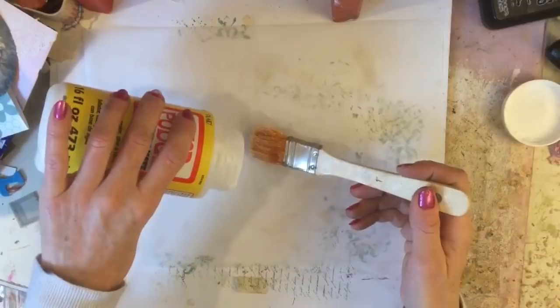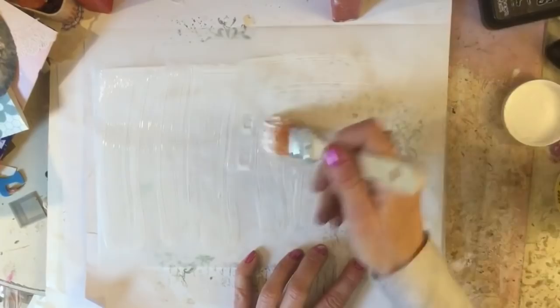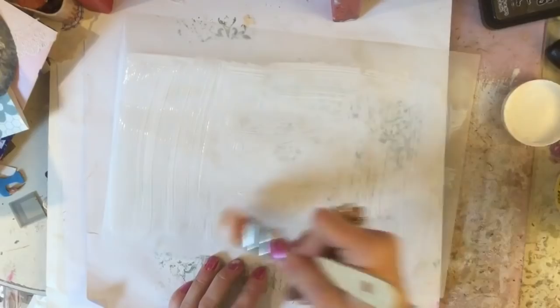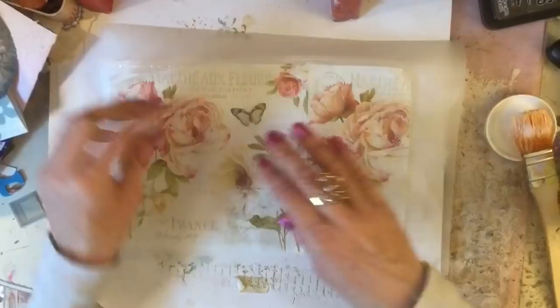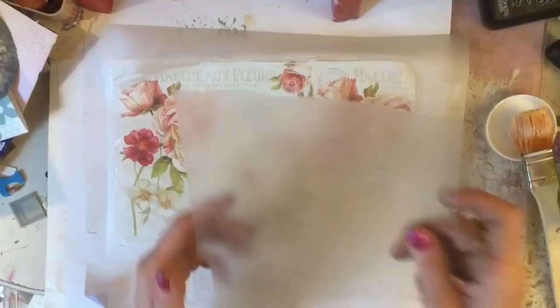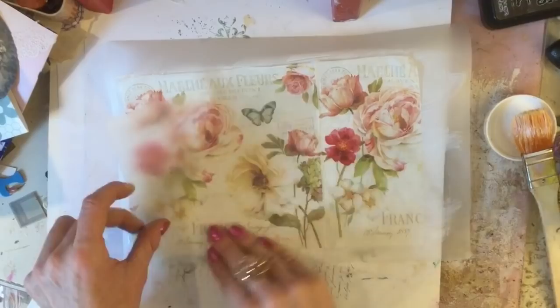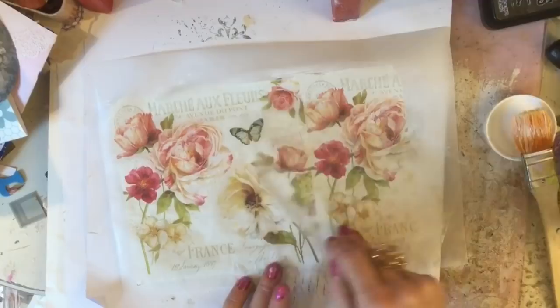Right, we've just got two more to do. Again, just spread the Mod Podge around on here. I hope everyone's having a good day and enjoying these videos playing around with the tracing paper — I thought it was something fun to have a play with. I think it gives a really nice effect, and it's something I don't especially use very often but I'd like to use it more because I really like how it looks.